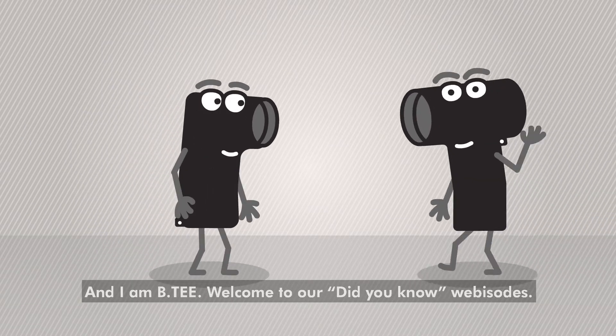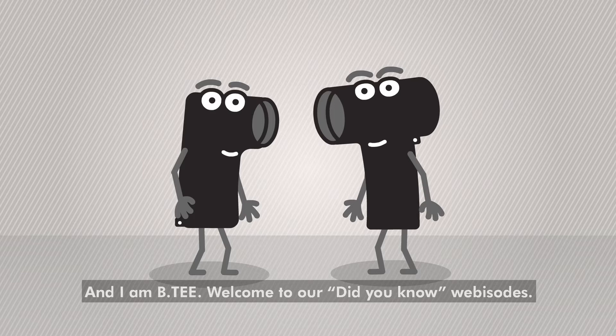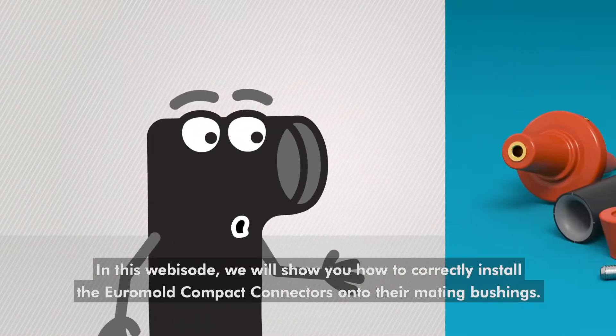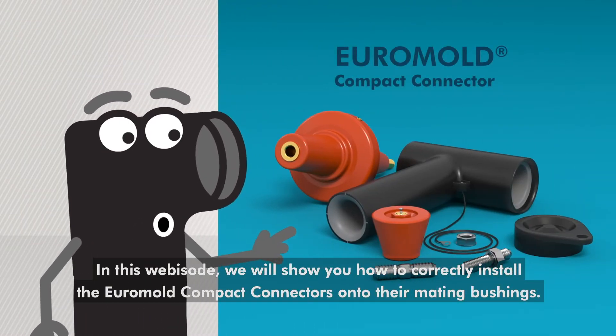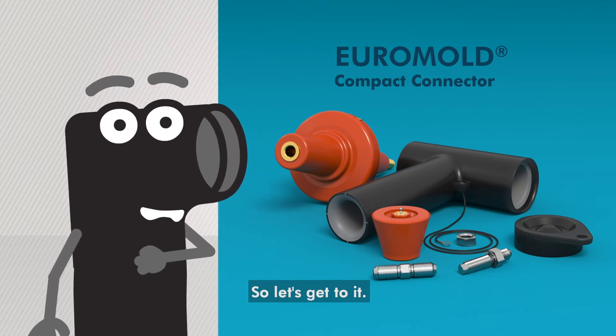Greetings, I'm Ilar and I'm BT. Welcome to our Did You Know webisodes. In this webisode, we will show you how to correctly install the Euromold Compact Connectors onto their mating bushings. So let's get to it!